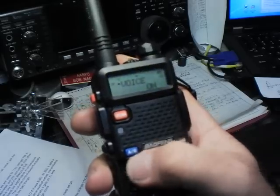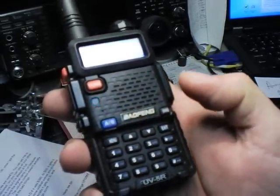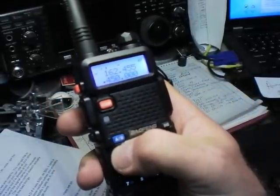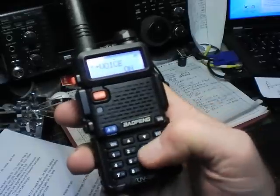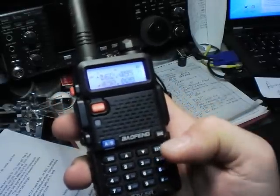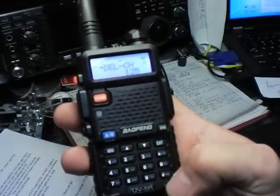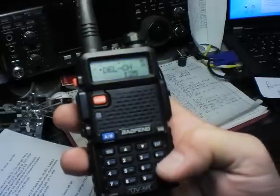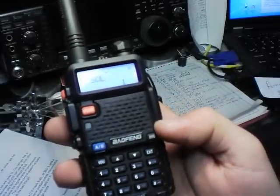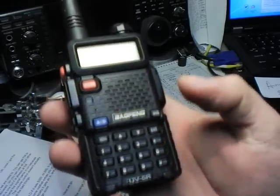You can navigate by arrow keys or type in the menu number directly — for example, Menu 28 is delete channel. Any one of these keypad buttons has a shortcut. There are 9 or 10 shortcuts that will immediately jump you to that item — like squelch, TX power, turn the beep on and off. All the common ones are the secondary function on the keypad.